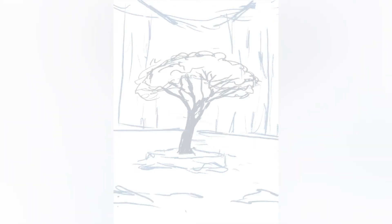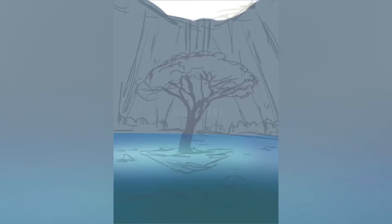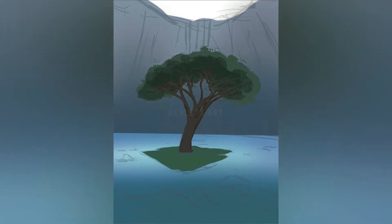Firstly, I started out by creating a brief sketch of what I wanted my tree in this kind of cliff island to look like. Then I went ahead and blocked in some colors and focused on getting this tree and its shape established.